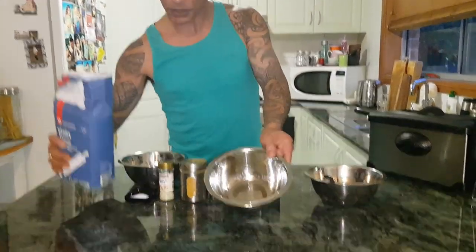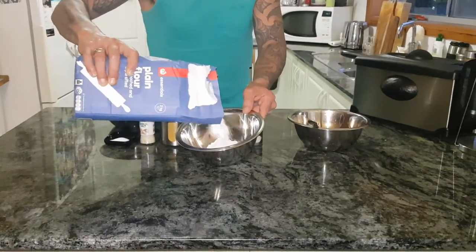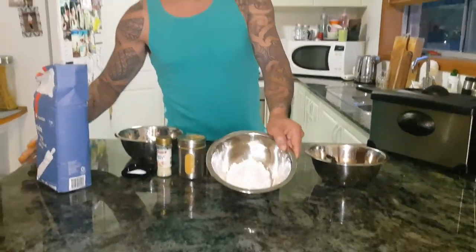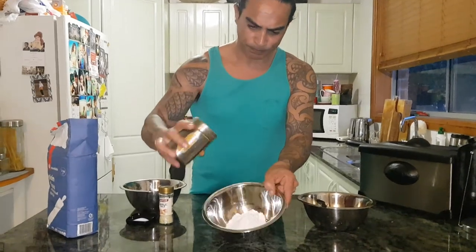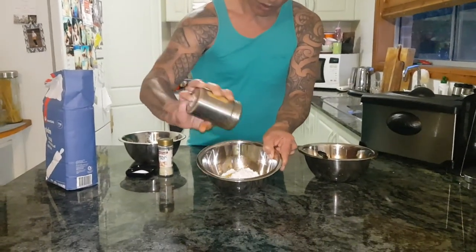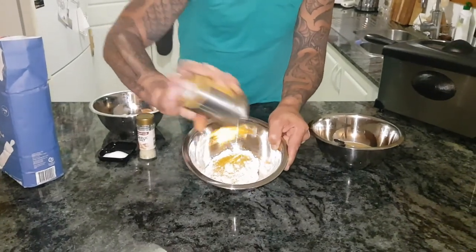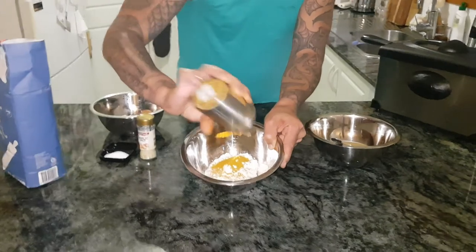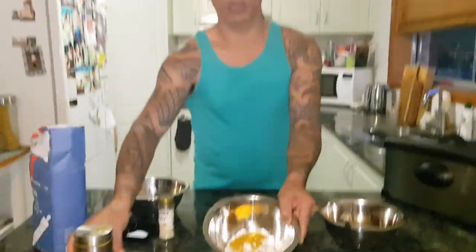Now we're gonna make the flour mix. I just use plain flour — I don't like to use corn flour on this. A bit of plain flour, and here we've got a bit of curry powder. Obviously you can add as much or as little as you like, but it also gives it colour as well. I'll add quite a bit of curry powder there.